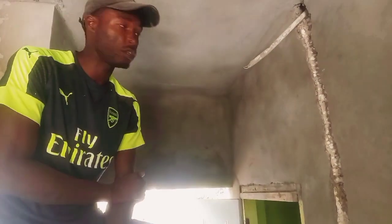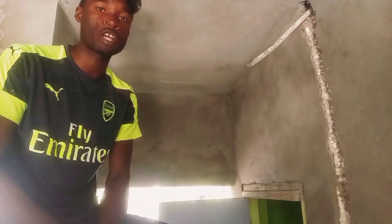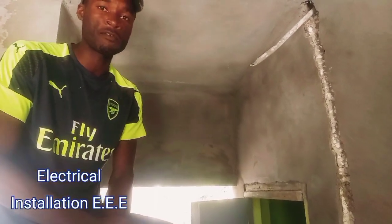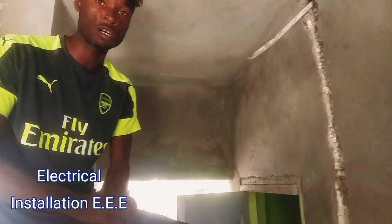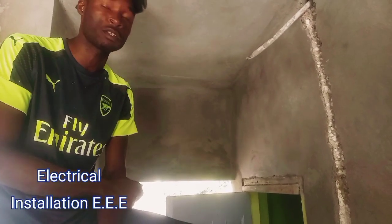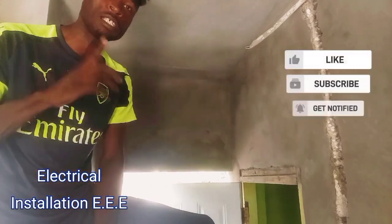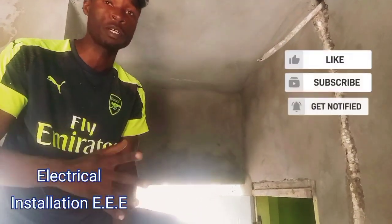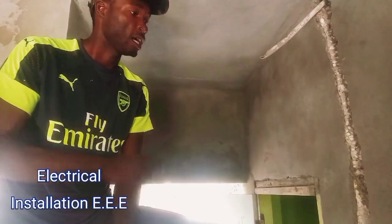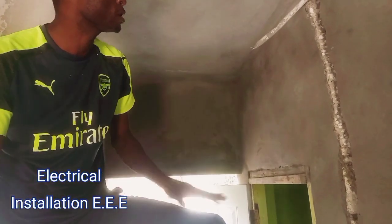Hey, what's going on guys, welcome to another video from Electrical Installation Chipper E. I want to shout out all my loyal subscribers — the ones that comment on all my videos. Guys, I want you to like and share my videos, because others who want to learn won't get to see this content if you don't share. If you're new on my channel, please subscribe and hit the notification bell.